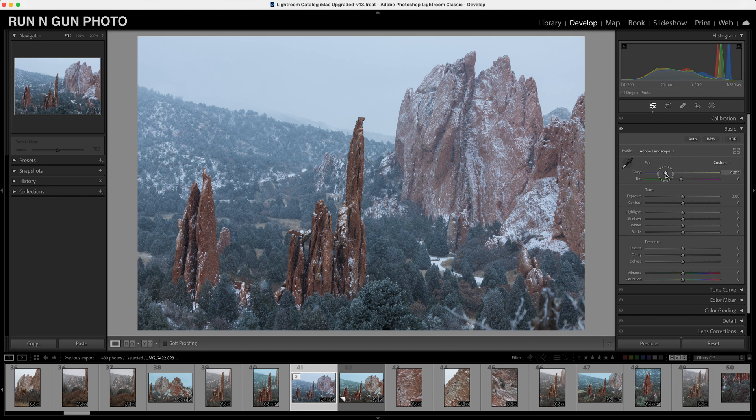Let's warm up this image just a touch — it was a little too cool. You can start color grading by doing color correction first, so let's correct some of these colors and make this look the way we saw it in real life. We'll warm this image up a little bit — I think that looks good.